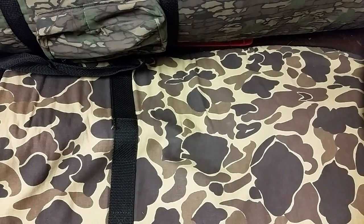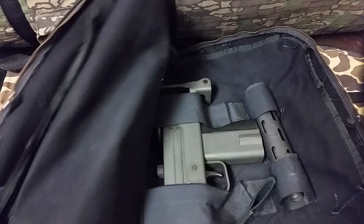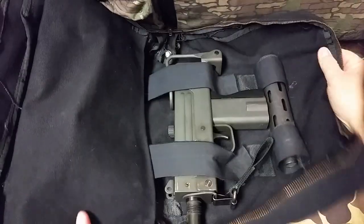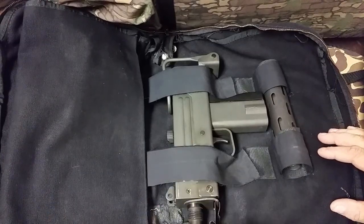All right, we have a special little treat to look at today. I wonder what it could be. I guess you know from the title, so I shouldn't try to create anticipation. Let's see what we've got today. What do you know? A full-auto Mac 10. How lovely. So let's take a look at it.